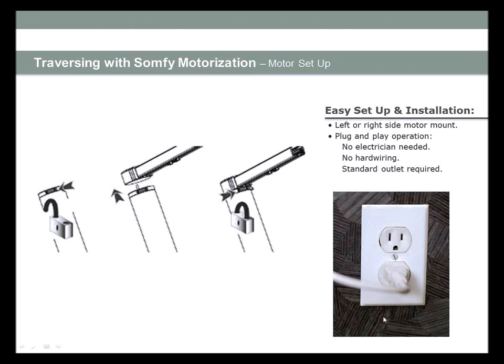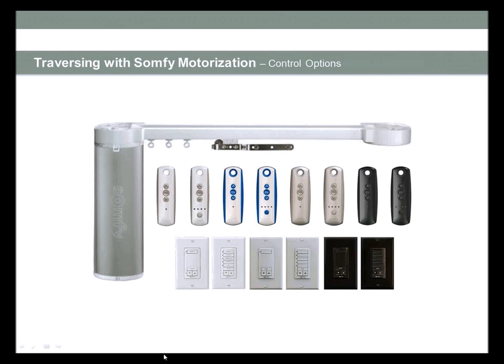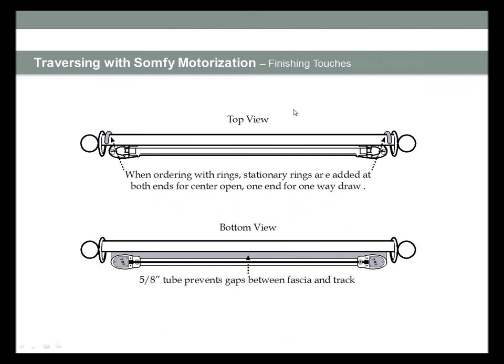A comparison chart is available showing the differences in benefits and features between the two motors. One notable feature of the Glidia 60 is an adjustable speed setting and a touch motion sensor: if someone grabs the leading edge to pull it shut, it will start the motor. On some motorization systems without that option, tugging on the leading edge can burn the motor and damage the belt. These are your control options — colors and accessories available for motorization.